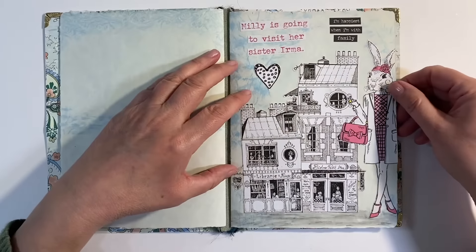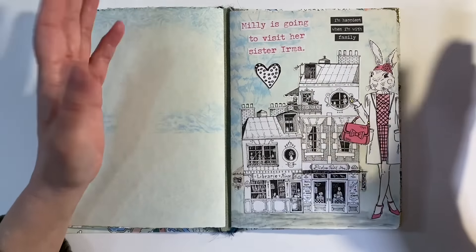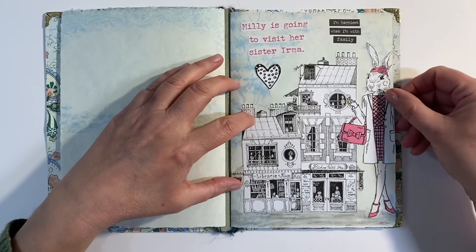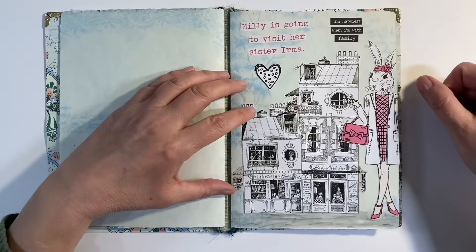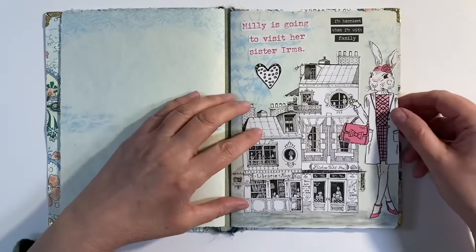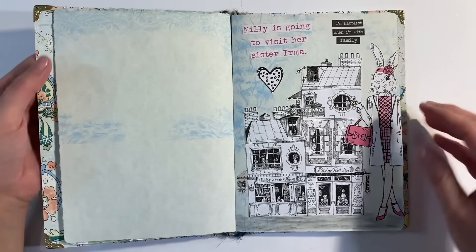As I've said to you many times before, I think the first page in any journal is always the hardest because you want to get off to a good start. You don't want to screw things up and you want to try and feel inspired to create more pages going forward as well.